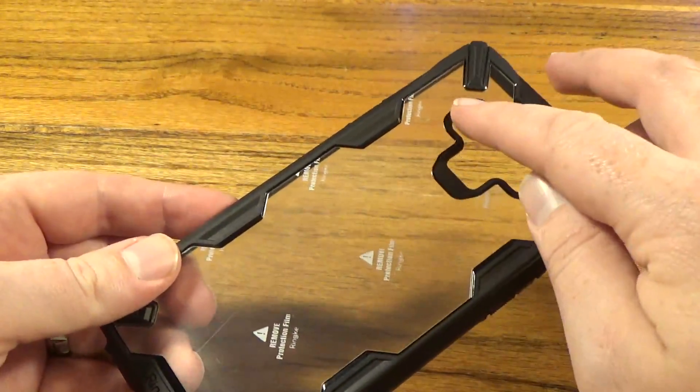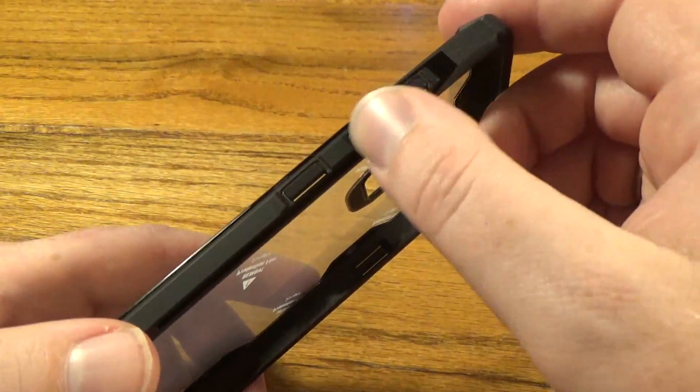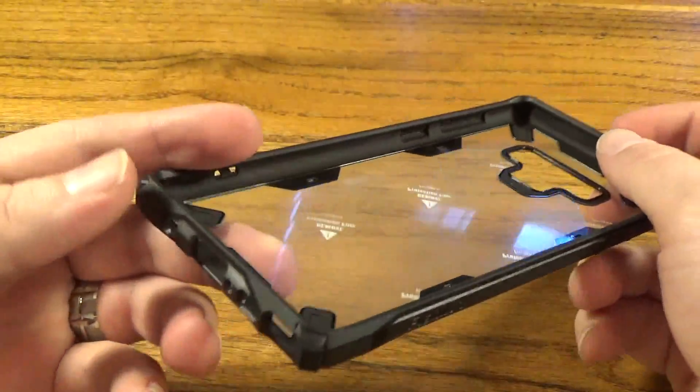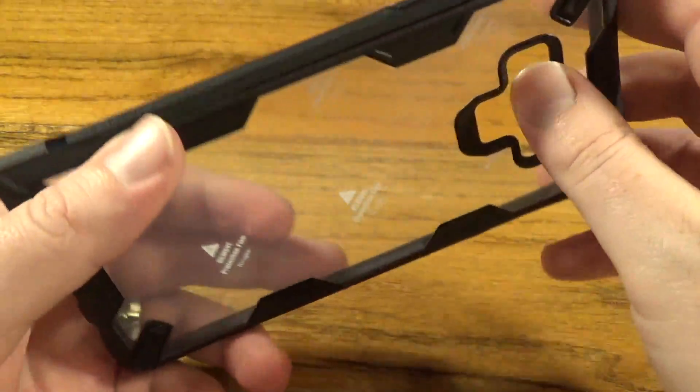We have the cutout for the camera and fingerprint sensor where it should be on the side. We have your volume rockers and your button right there, we've got power and wake on the side as well, and then we have cutouts for all your ports and everything down there.